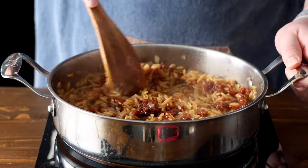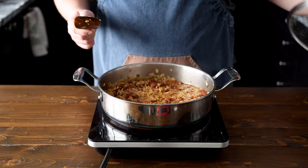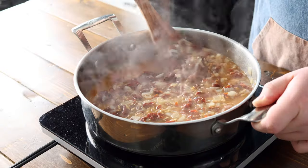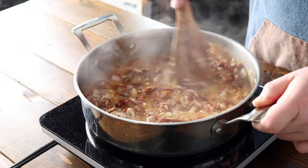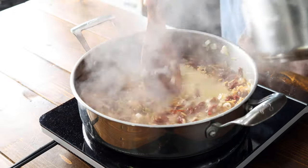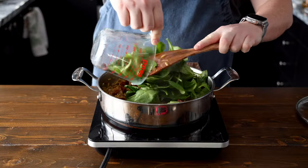Keep an eye on your orzo as it cooks — stirring constantly is going to prevent sticking. Different brands have slightly different cooking times, so check the orzo a few minutes before the package suggests to ensure it doesn't overcook. You might need to adjust the broth amount to ensure the orzo cooks perfectly. Add a small bit more stock if you think you need it.